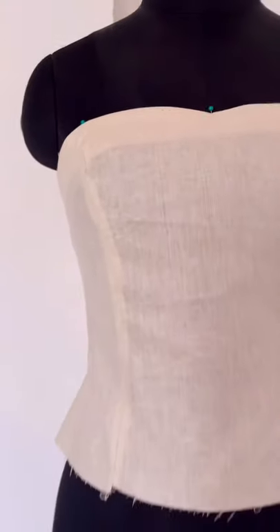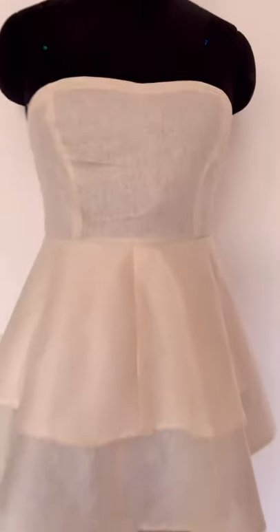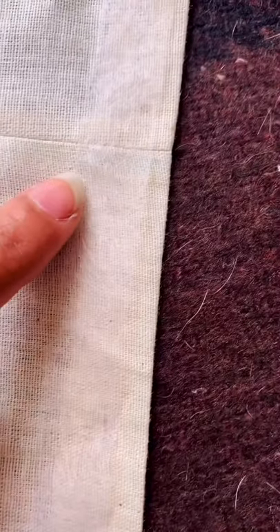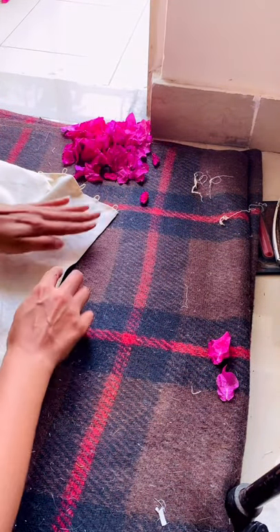I have to shorten the length of the bodice and attach two circular skirts to the bodice. Now I will start pasting petals on the dress. The designer used hot glue and didn't press the flowers, but I have used double-sided tape and I have pressed all the petals.